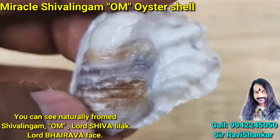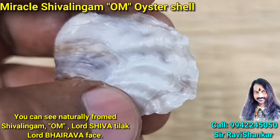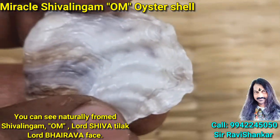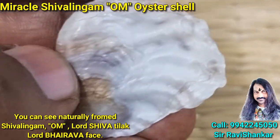Here you can see the clear face of Lord Bhairava. You can see the face of Lord Bhairava. And here is the Thiri Tilak of Lord Shiva — wonderful and amazing.